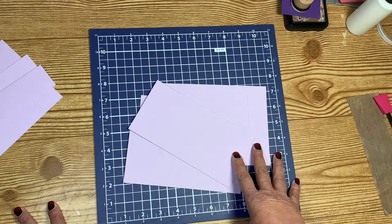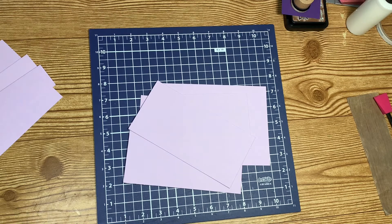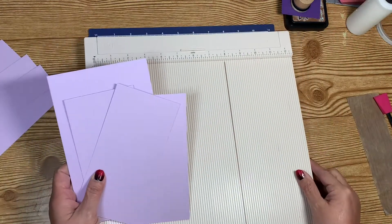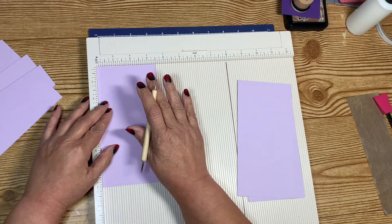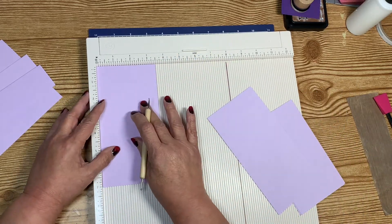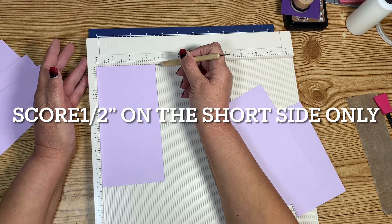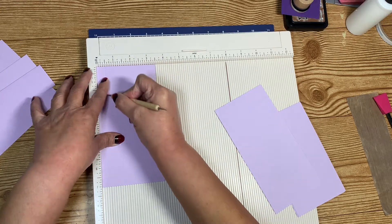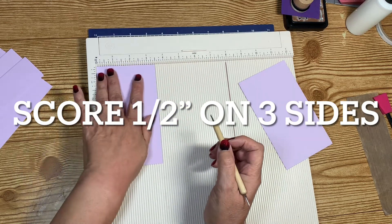All of these we are going to score the same way we scored the suitcase. I'm going to do all the scoring and fast forward through it. On the longer one, you are going to score on the three and a half inch side — go ahead and score half inch on three sides. On the short one, you're just going to score half an inch along the short side.